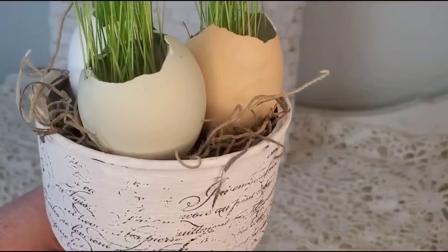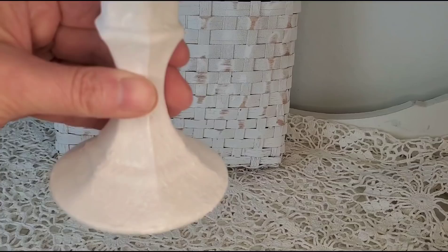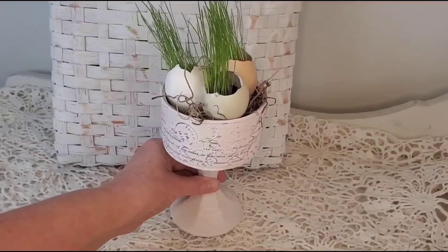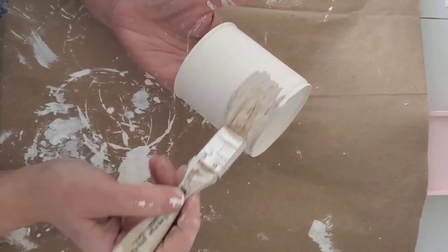To make the grass-filled eggs, I kept some of the eggshells from the farm fresh eggs that we get, cleaned them out really well, added some soil and some grass seed, and within one week you'll have some nice green sprouts. This piece today, I think, is my favorite.